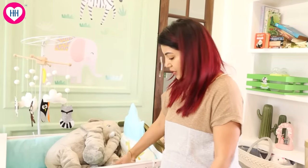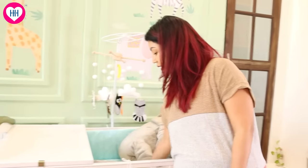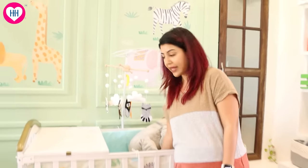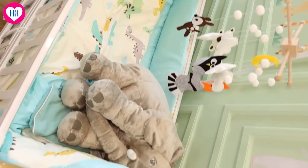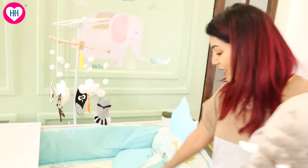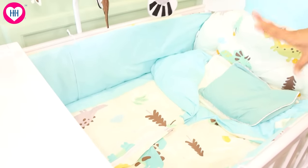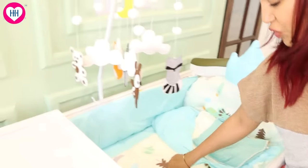You can see these bumpers, head guard, bumpers, and a sleep blanket. Whatever is there inside, except for this elephant, everything is Honey Honey. Very nice, light color, and beautiful. It's like a chain zip.